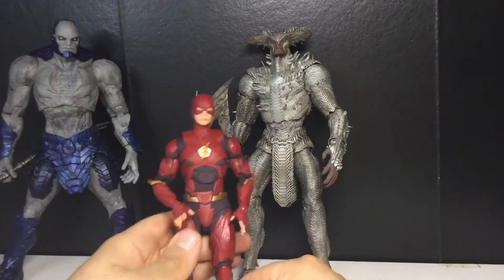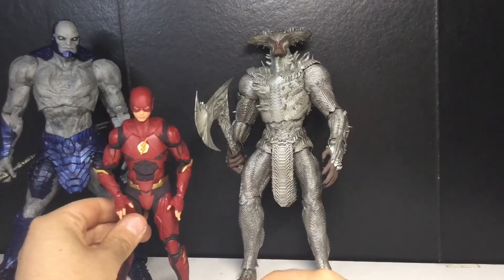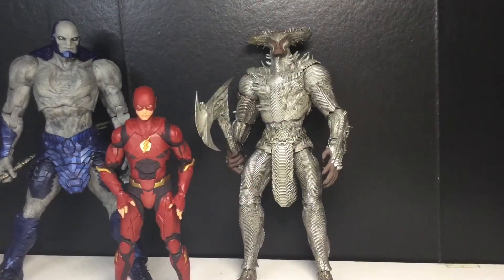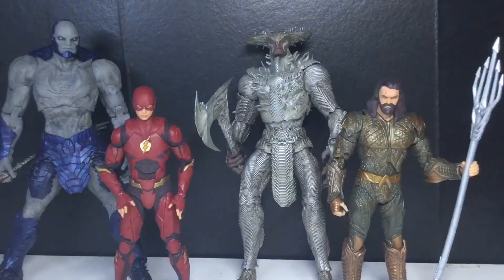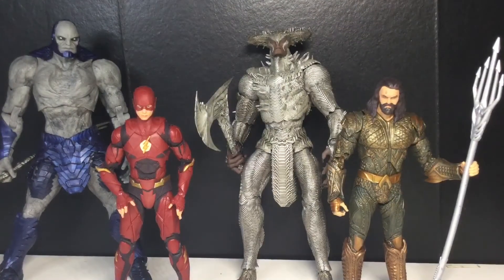Here is the Flash, and the only other figure I have from this whole line — Aquaman. He still has that scuff on his head. I put Wonder Woman back on the shelf so no Wonder Woman. So far so good — I seriously can't wait to get the other three figures. I'm dying to get them.